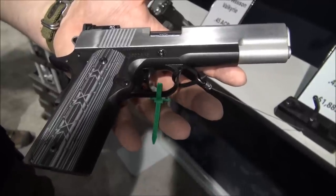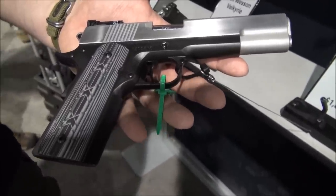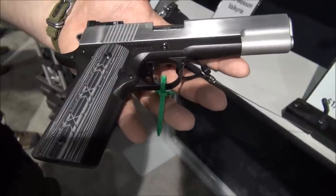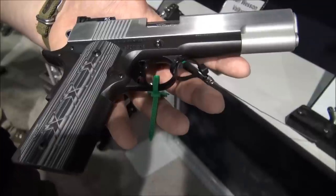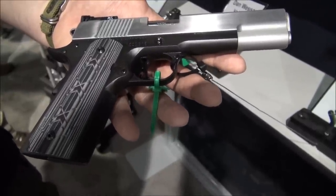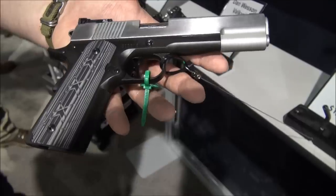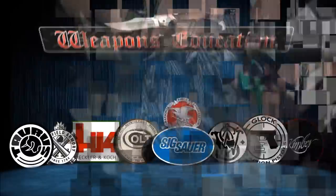That's retailing close to $1,900 — you can probably get it for a little bit less. But I wanted to show you guys this Dan Wesson Silverback. It's available in .45 ACP or 10 millimeter. So go to Dan Wesson's website — check it out at CZUSA.com, which is a division of Dan Wesson.